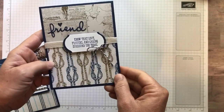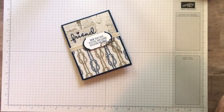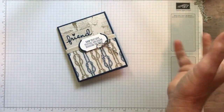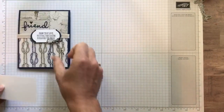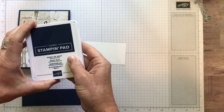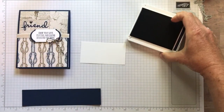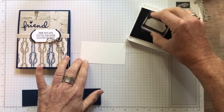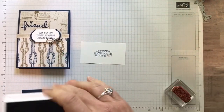But on this card I'm going to show you, I've got a brand new punch — it's called the Timeless Label Punch. So let's go ahead and get started. Let's do our stamping and our die cutting first. I have my Night of Navy ink pad and the sentiment: know that love, prayers, and caring surround you today. We're going to just stamp that — nice easy tap. Press straight down and straight up. This is just a scrap piece of Whisper White cardstock.